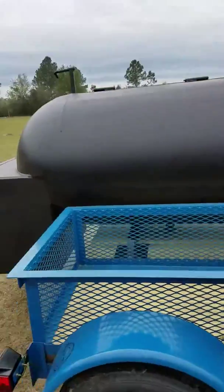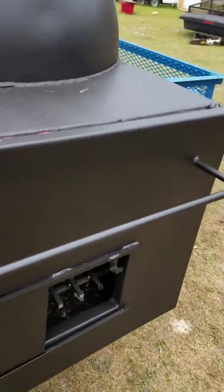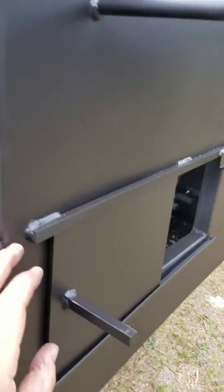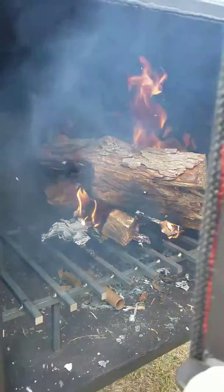I got it burning out right now so I'm not going to open the inside, but I will show you how much wood we're using. Got about five pieces of pecan in there.